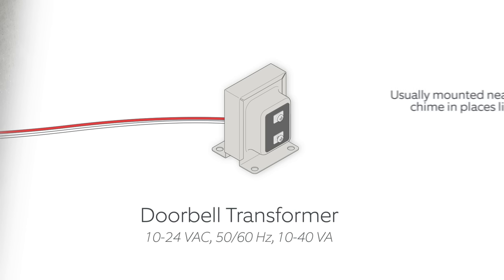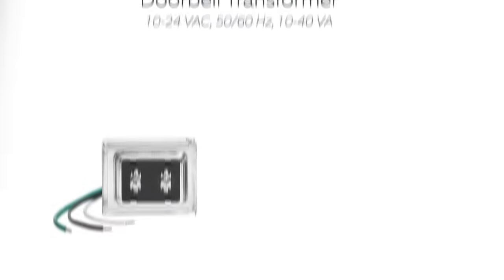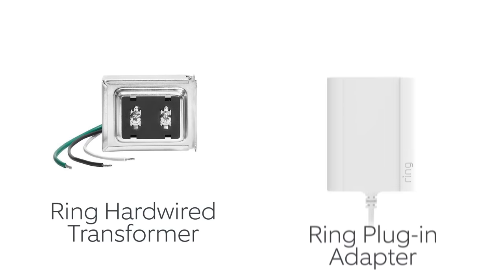Doorbell transformers are usually mounted in an out-of-the-way place near the doorbell chime, like an attic, closet, or electrical box. If you're not sure your transformer has the right specs or you simply can't find it, we recommend you install a compatible doorbell transformer or a Ring plug-in adapter.